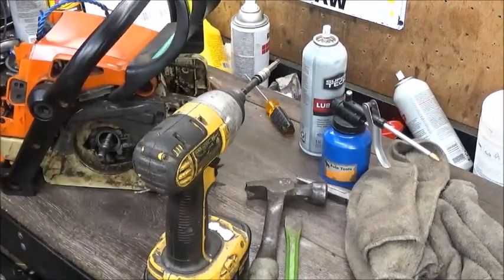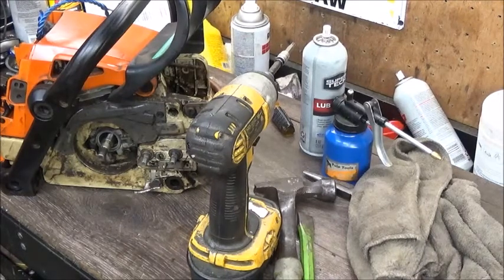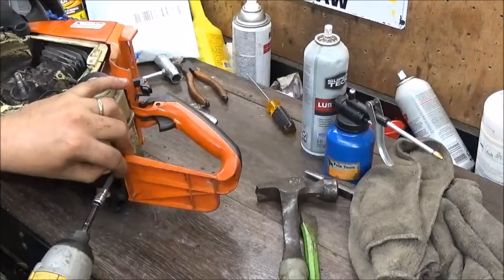You have to bear with me guys - like I've said, it's been four years. I'm going to pause and see if there's anything else holding this setup. I'm sure someone might be laughing saying I forgot this and that, but if it was a pro-level saw we'd have already had it apart. Looks like we got a couple more here on the bottom.